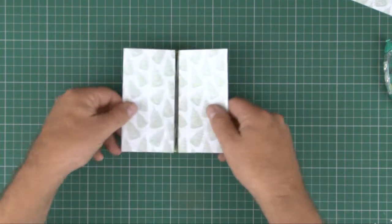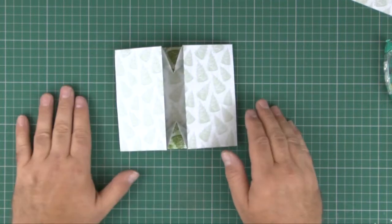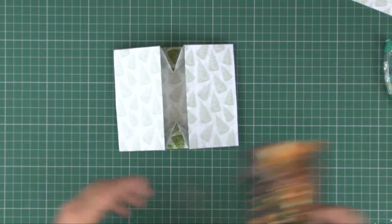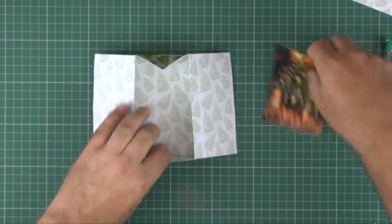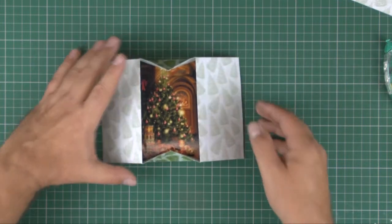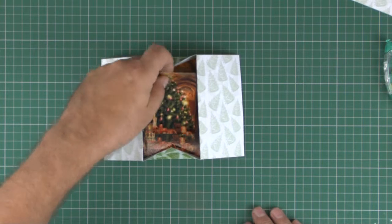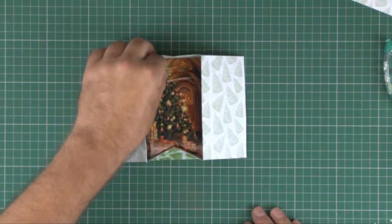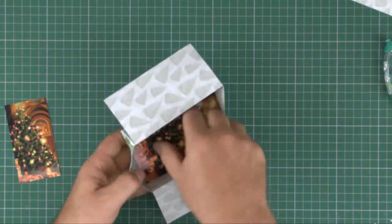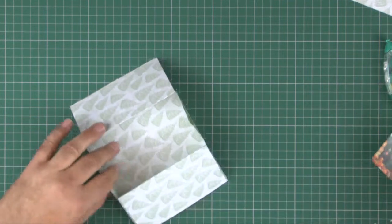There we go — that is our box. If I open it up we can see we've got our lovely 3D box card. It really is that simple. At this stage we can go ahead and pop in our image — a little bit of glue on it and you can pop that in. If you want to do the stacker page or decoupage, it's easier to do it obviously when it isn't in there.